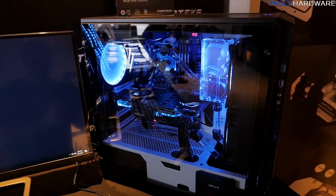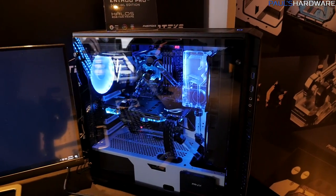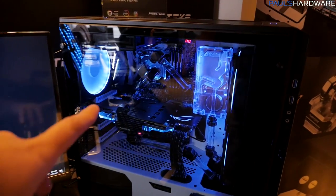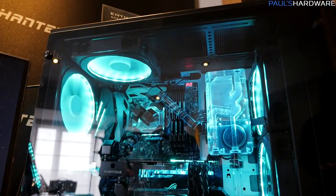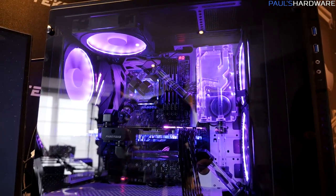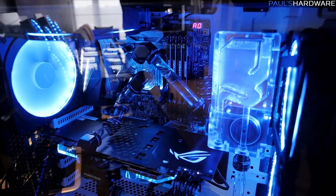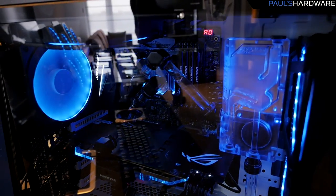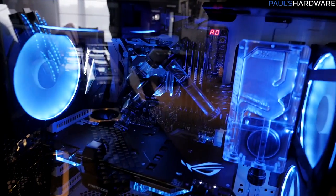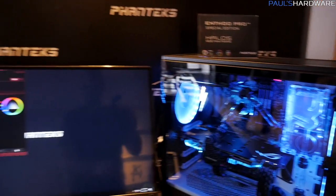So if you're looking for a two-tone black and white version of the Enthoo Pro M with some RGB connectivity, there it is. Now inside here you're going to see a lot of Phanteks' water cooling stuff — tubing, fittings, and more. They've told us this has just finally shipped into the US, and you might be able to find these fittings at Performance PCs or directly from the Phanteks website. They also have a new reservoir slash pump over there on the right, and I'll show you more on that in just a second.